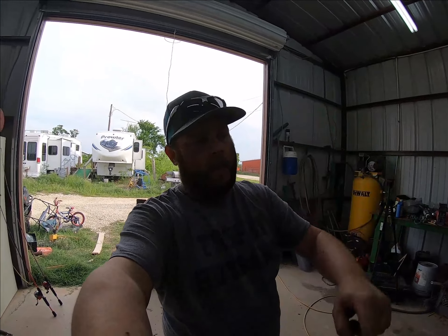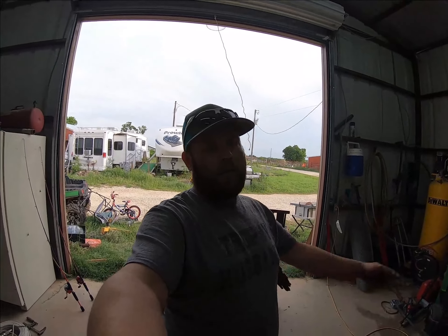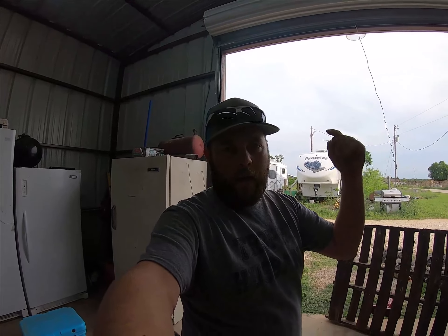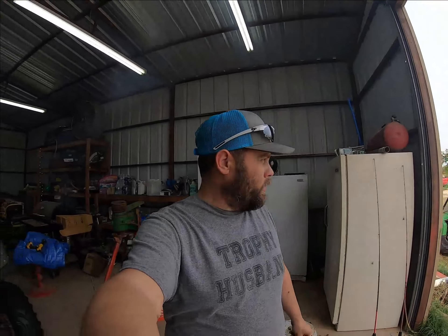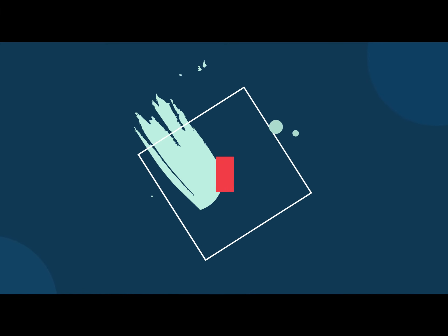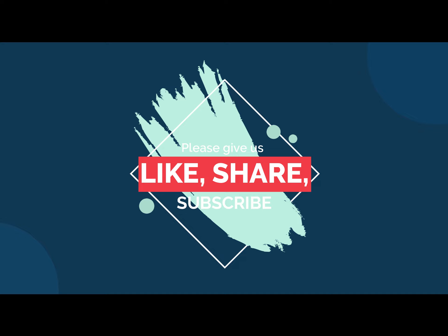Hey, there's not enough of y'all hitting subscribe. Subscribe to our channel. Once you subscribe, smash that bell. Give us a like on there as well — it won't hurt you. It's all fun. So come on, y'all come go with us.